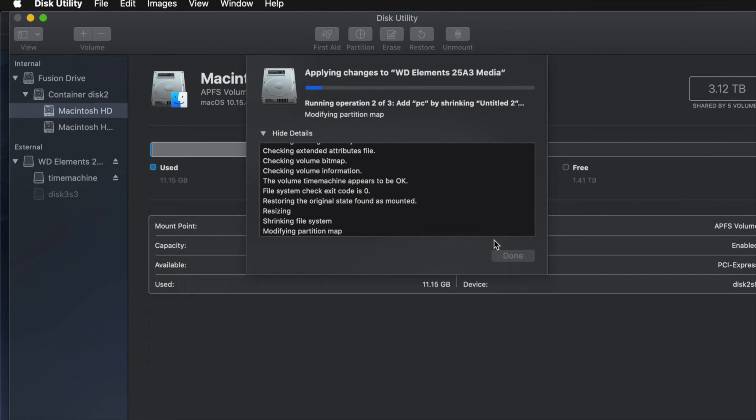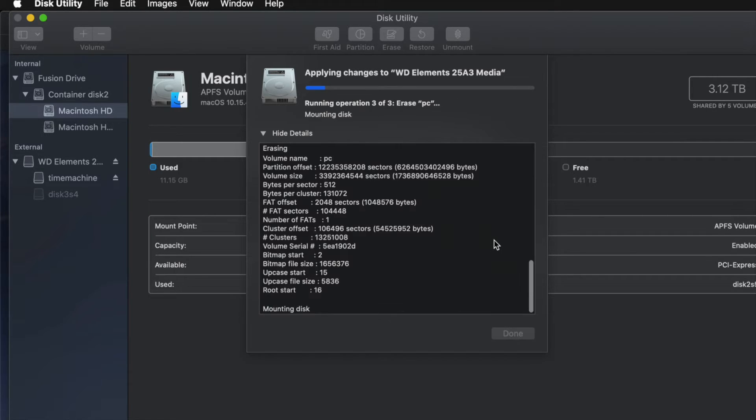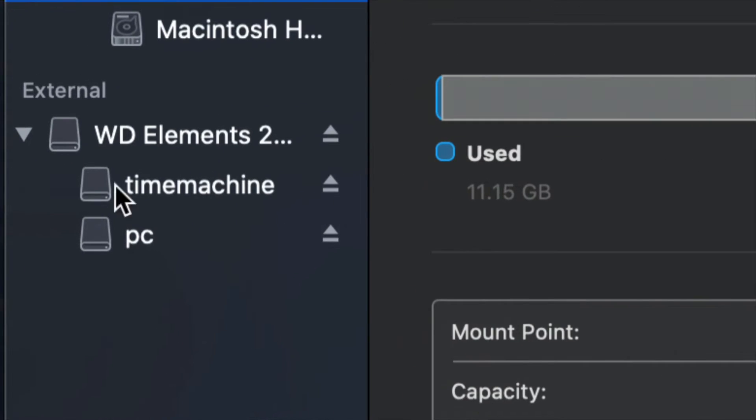A common question is: how big should I make my Time Machine backup? It depends on how many files you have and how big your hard drive is. If you want to back up your entire Mac and you have 200 gigs of files, your Time Machine partition should be about 400 gigs. Double your file size is my minimum recommendation.